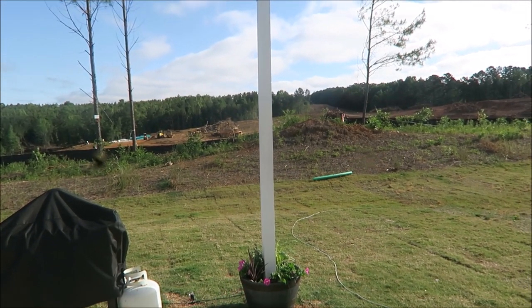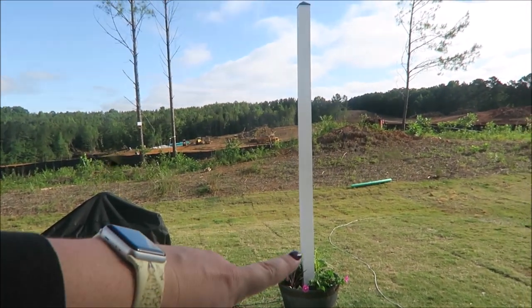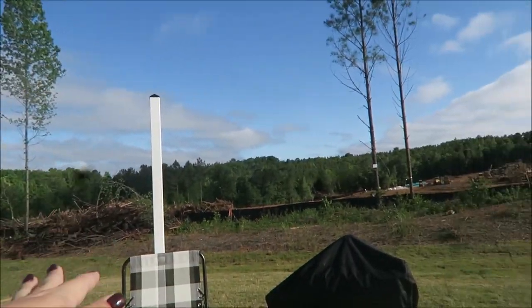I wanted them off of our patio because I didn't want them to take up any more space. So he had to use like a construction stomper — not so much on this side, but on this side — to flatten down the ground.